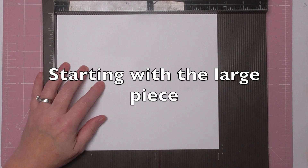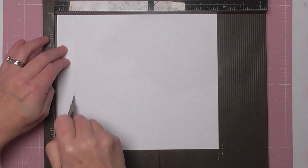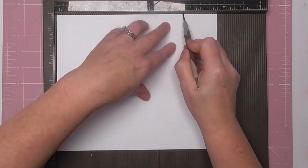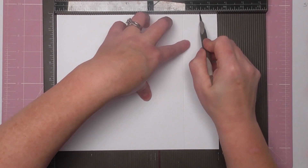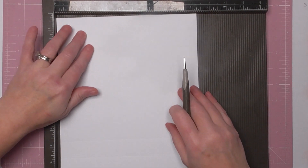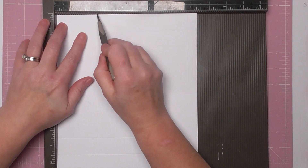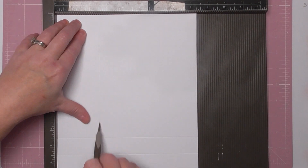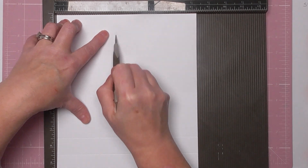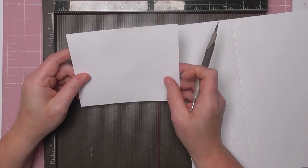On the long side we're going to score at one inch, two inches, seven and a half inches, and eight and a half inches. Then turn it anti-clockwise — to your left. On the short end, which measures eight and a quarter, score at two and a half and three and a half.